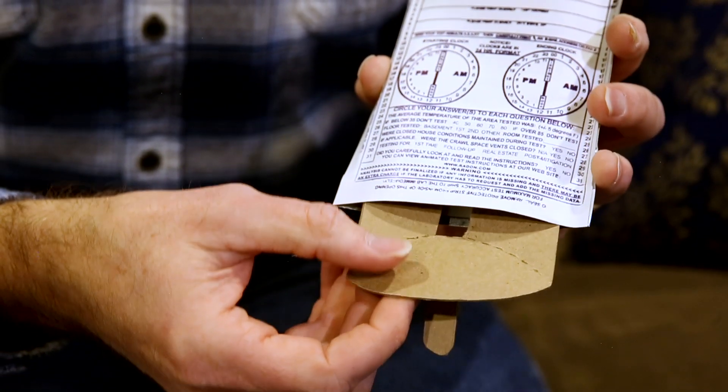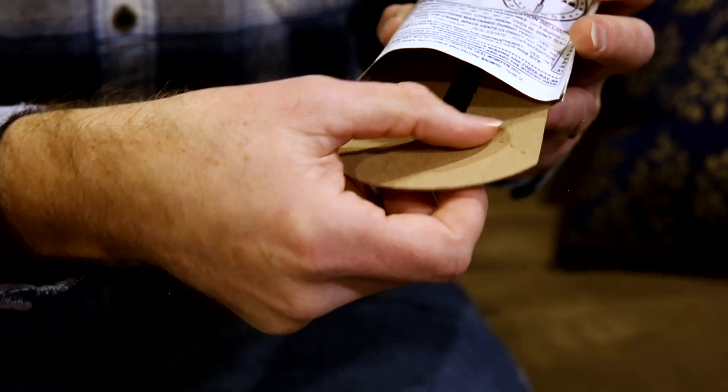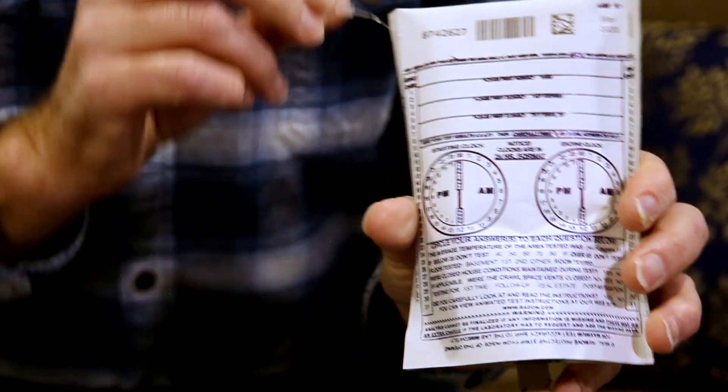When you're ready to hang the radon test kit, there's a piece of cardboard in this particular test kit that will help us prop open the envelope. As you squeeze the envelope there's a perforation — we can fold the cardboard, which will help hold the envelope open. Now this is ready to hang in your home.